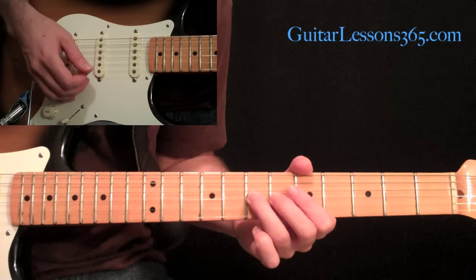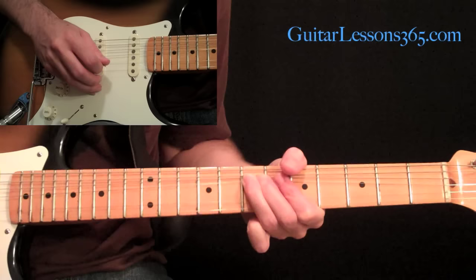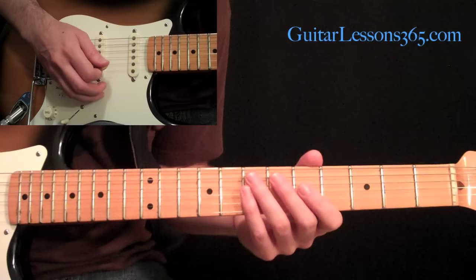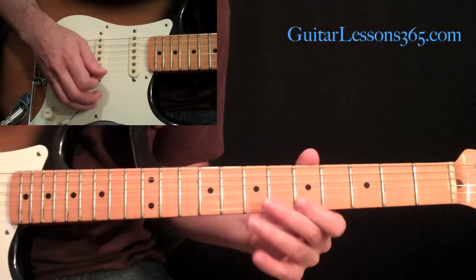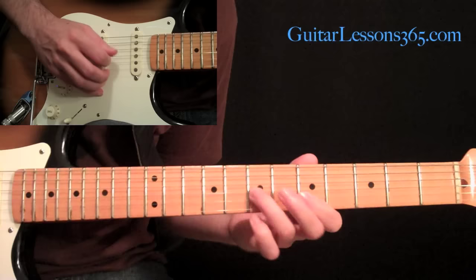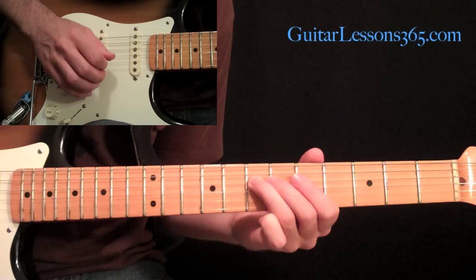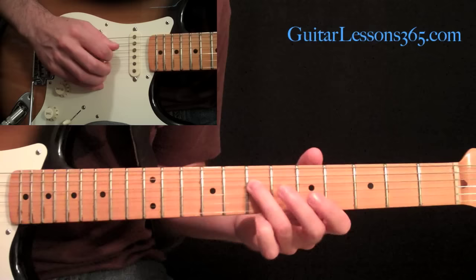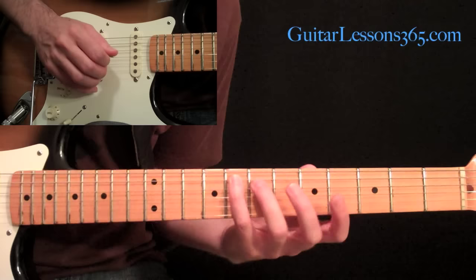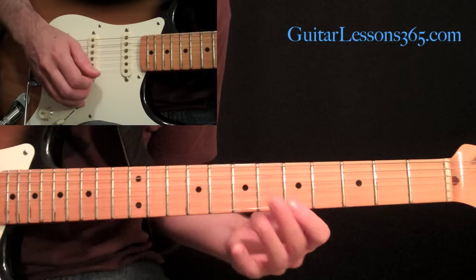We're going to start with a whole step bend at the seventh fret on the third string, and we're going to do this little run. This is just the pentatonic scale. We'll start at the A on the fifth fret on the first string, then pull off eight to five on the second, then seven to five on the third. Then come to the fourth string, pick that seven, then come back over to the seven on the third string. Pull off seven to five again, then seven to five on the fourth, and then end with your pinky at the fifth string eighth fret.